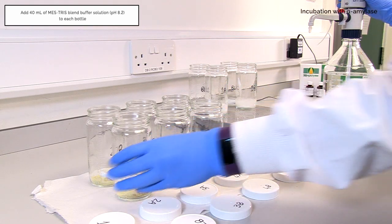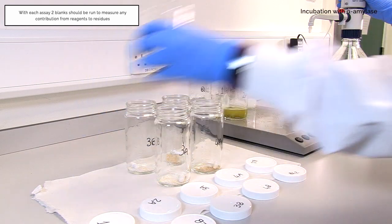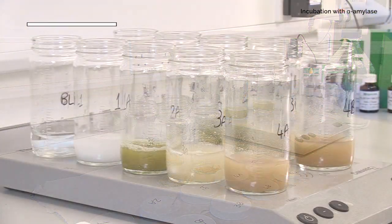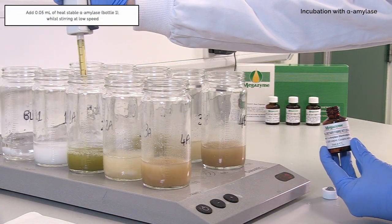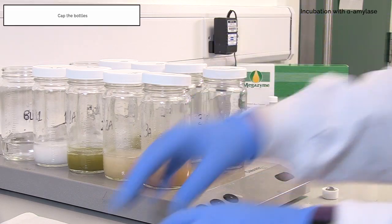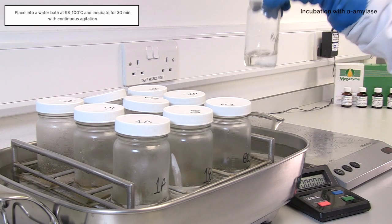Add 40ml of MES-TRIS blend buffer solution pH 8.2 to each bottle. With each assay, two blanks should be run along with the samples to measure any contribution from reagents to residues, and should be included in all processes. To prevent lump formation, stir on a magnetic stirrer until sample is completely dispersed in solution. Add 50µl of heat-stable alpha-amylase while stirring at low speed. Cap the bottles and place into a water bath at 98 to 100 degrees Celsius and incubate for 30 minutes with continuous agitation.